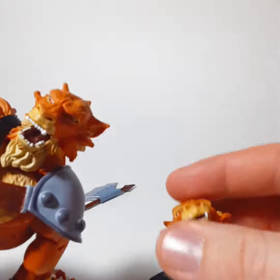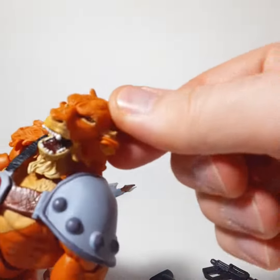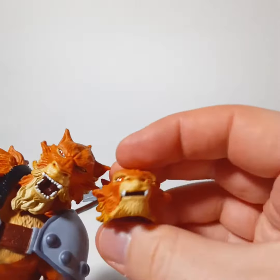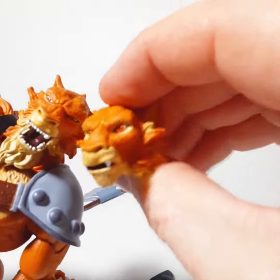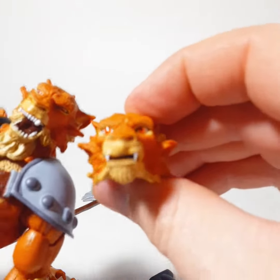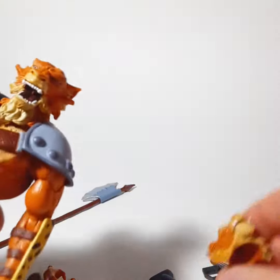He's got two faces. This is the cranky Jackalman — he just woke up, he's grumpy. Then we have this one, which is more of a friendly Jackalman, more like when he's whining, like 'I don't want to go do that.' But, you know, this is what we got.